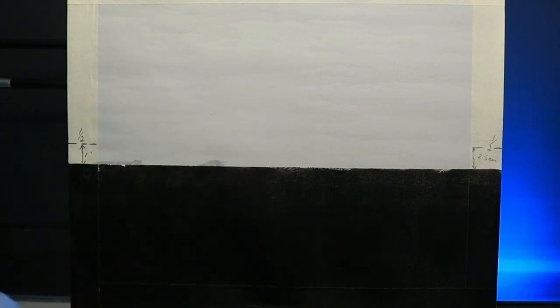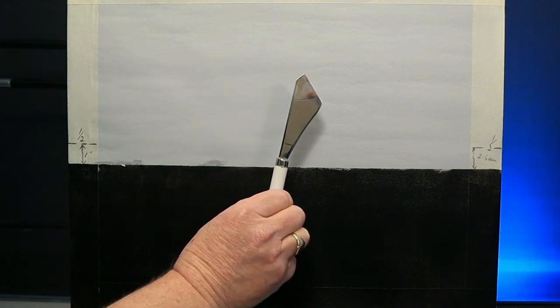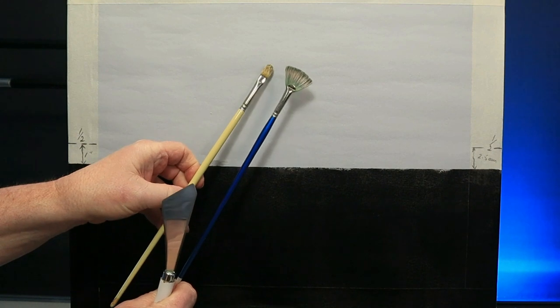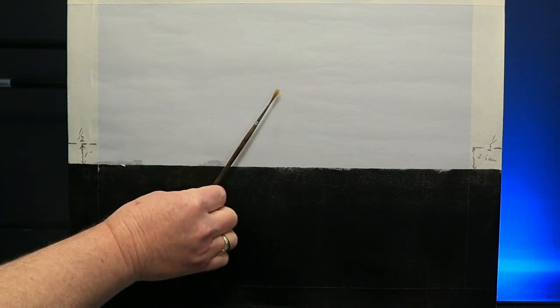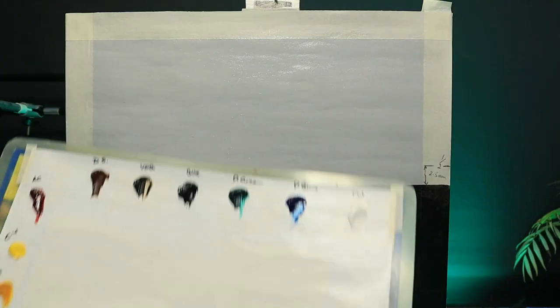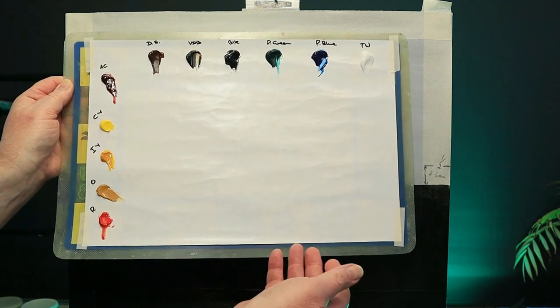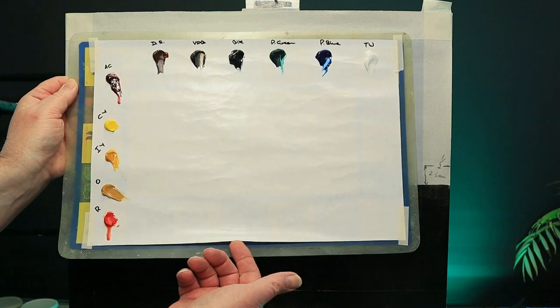I'm going to use a couple of one-inch brushes, a palette knife, a filbert and a fan brush, and of course a liner brush. Here's my palette — I'll list the colors down below — and I'm using my regular disposable paper palette for this project.